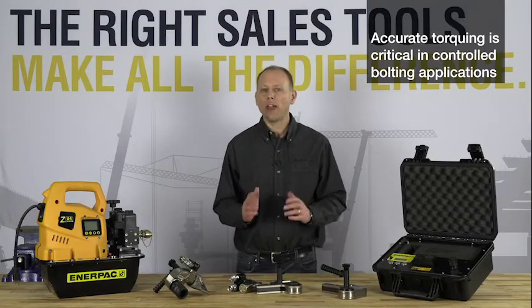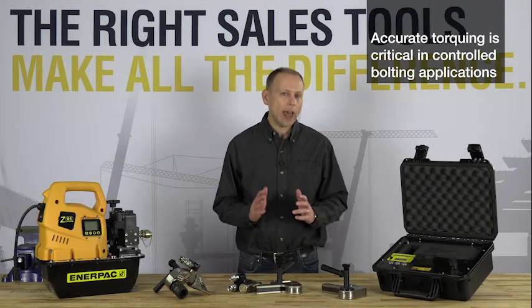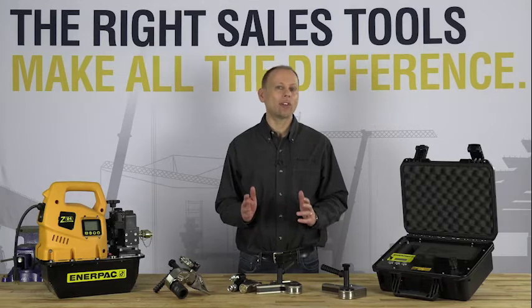When torquing fasteners in a controlled bolting application, accuracy is critical. Inaccurate torquing can lead to under-tightening or over-tightening of fasteners, and the results of this can be catastrophic.